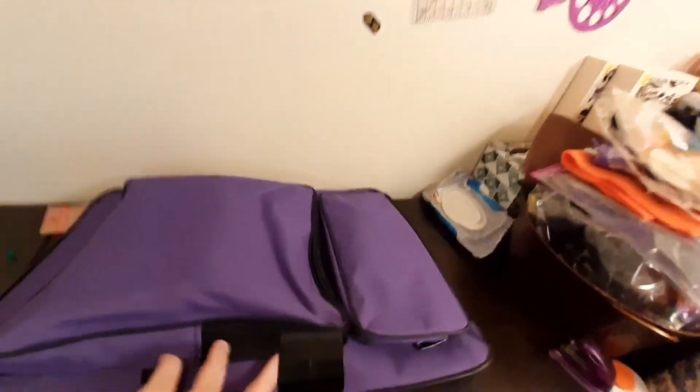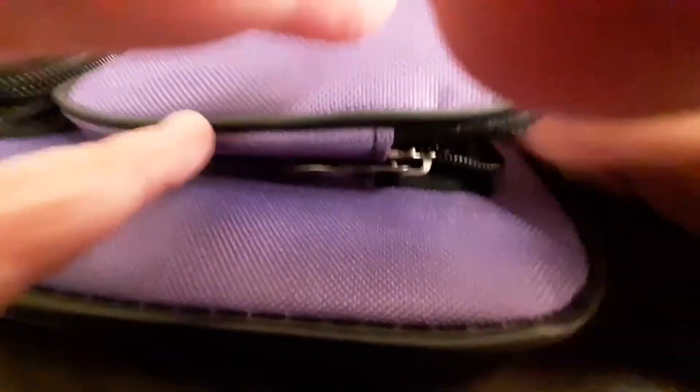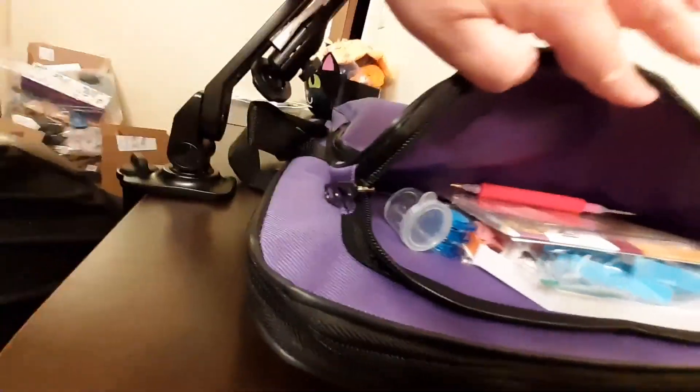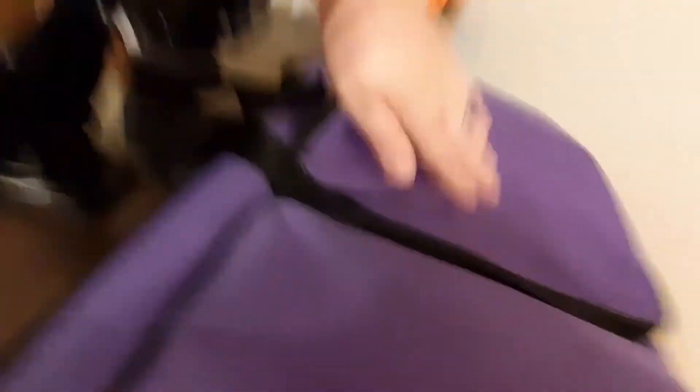Let me take the camera off. There we go — I have all of my current project, all in my bag here, with everything in the pocket. This one seems like it holds quite a bit, and of course there's still room here too. I'm pretty happy with this.